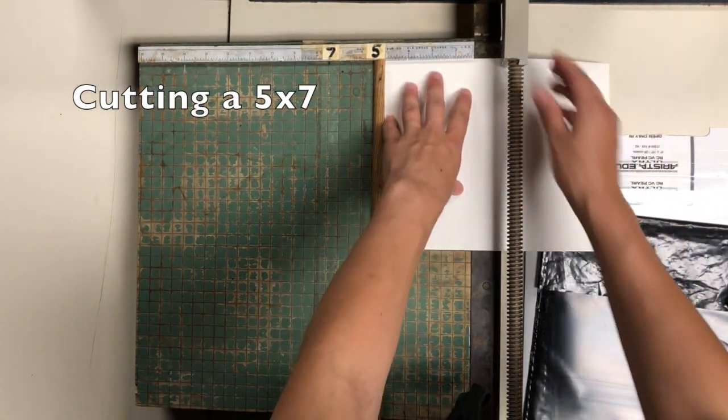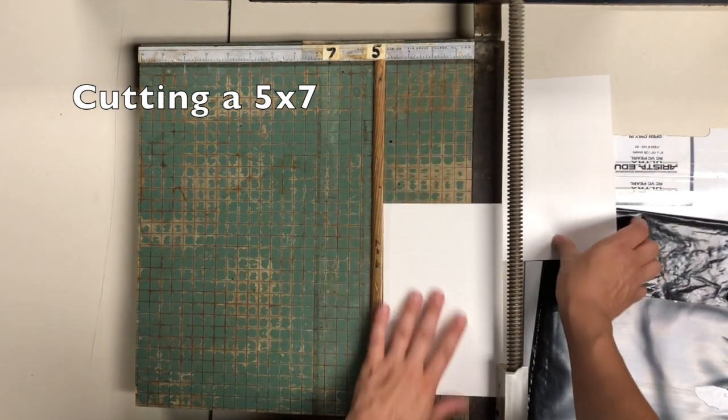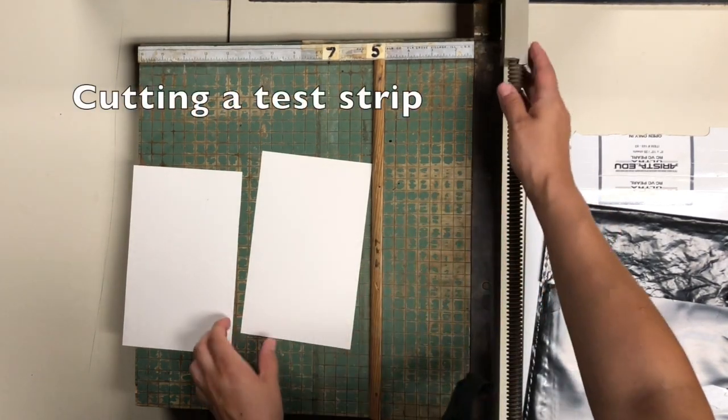When you begin cutting, make sure that you place the paper against that wooden edge, and then pull the blade down from the top. That's going to create a 5x7 by cutting the 8x10 in half.